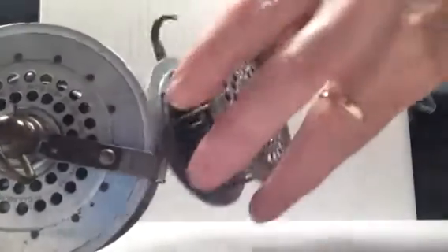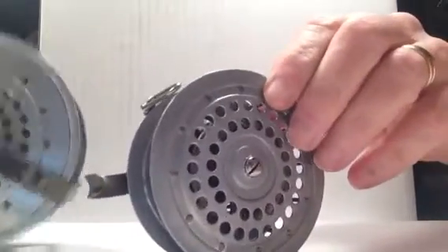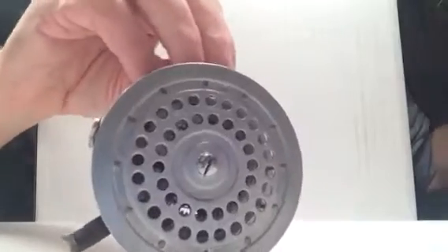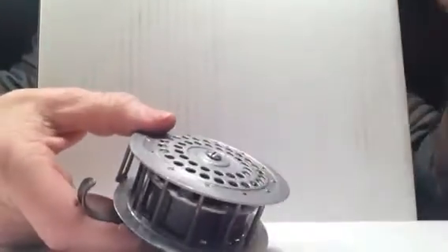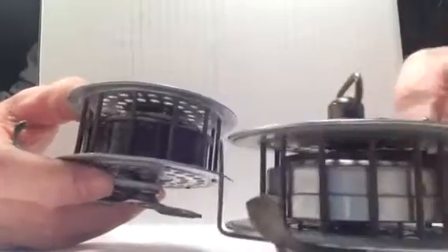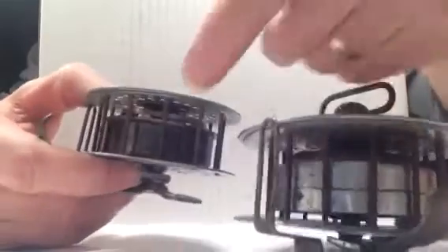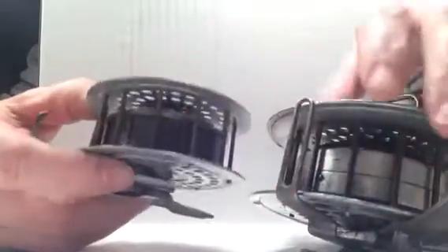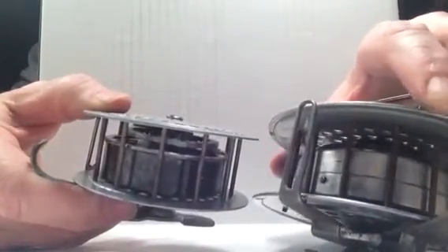Before the key-wind version, the earlier versions looked like this. They are really the same except that you pull the fly line out in order to build the spring pressure. One of the other differences with these older reels is that whereas the ones with the keys have a housing around the spring, the springs on these earlier models without the key-wind are bare — they have no housing, so you can see the spring, and those are kind of cool.